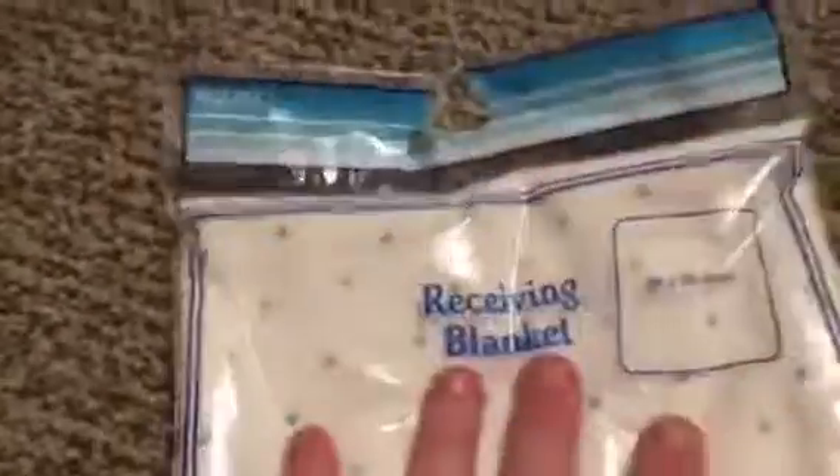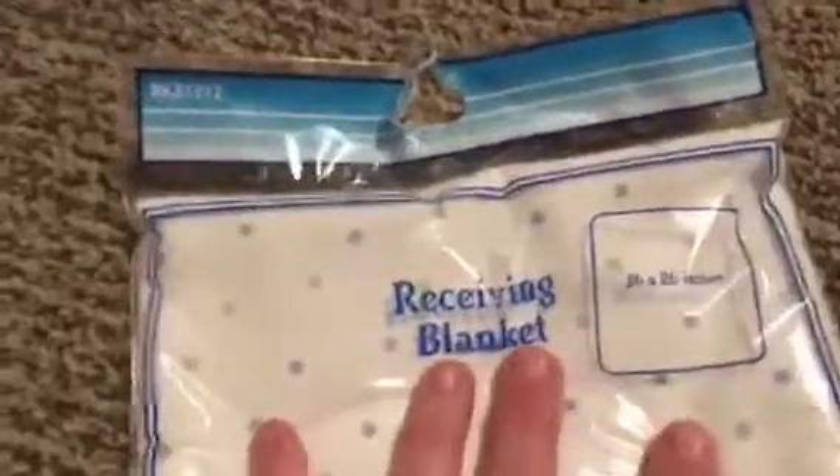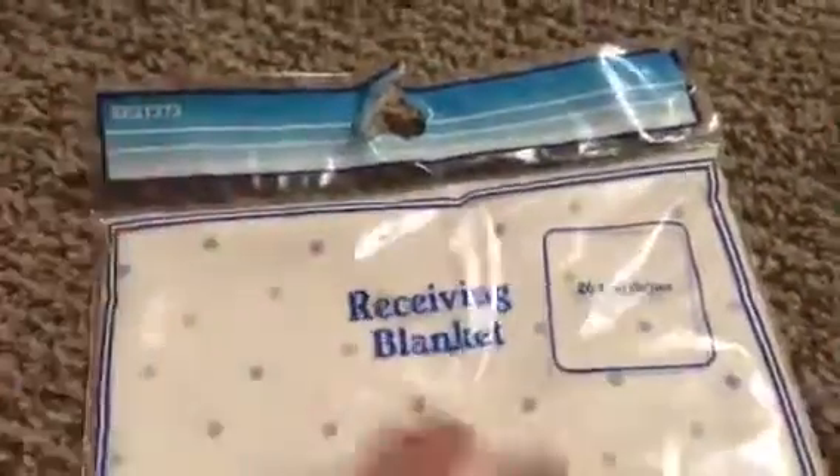I bought another receiving blanket — it's for boys, it's white with polka dots in gray, blue, and green, and it was also only a dollar at Mighty Dollar. And then I got the Tommee Tippee pacifiers — this is the color I've been looking for but I didn't want to spend an arm and a leg on them.